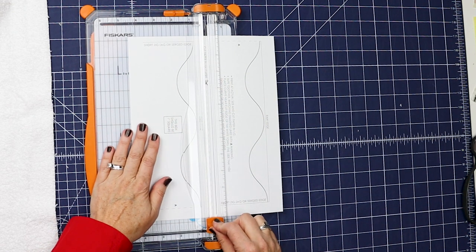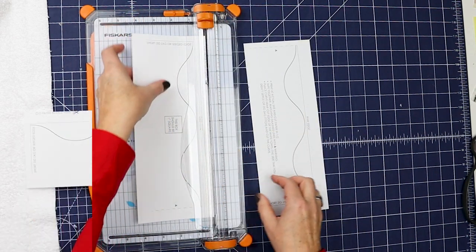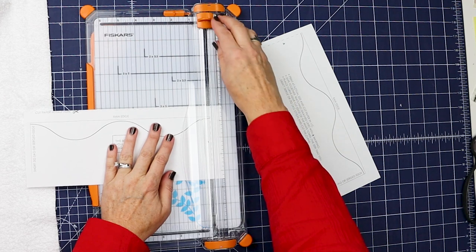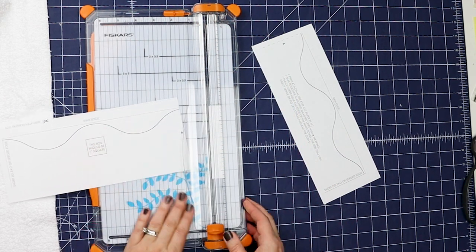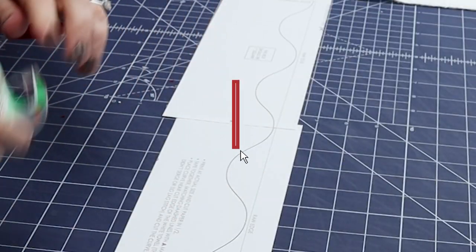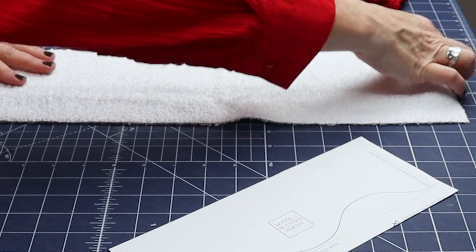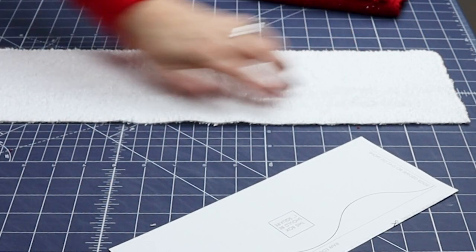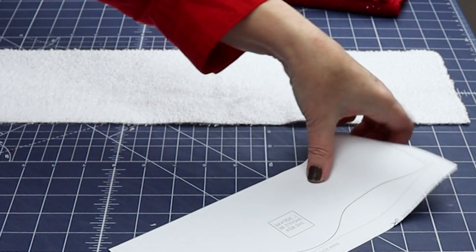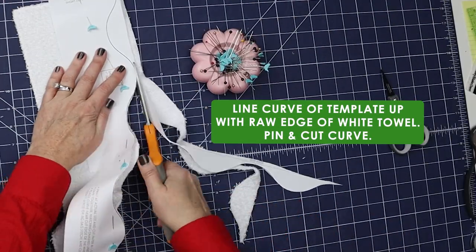I've printed out the template and I'm going to cut it in half right along that line. We need to match the dash lines where it has the letter A, so cut one of them on the line, then tape them together matching that curve. Now take the white piece — the zigzag sides are finished, the cut side is just raw and ready to roll. Line these edges up, pin that, and cut that curve.